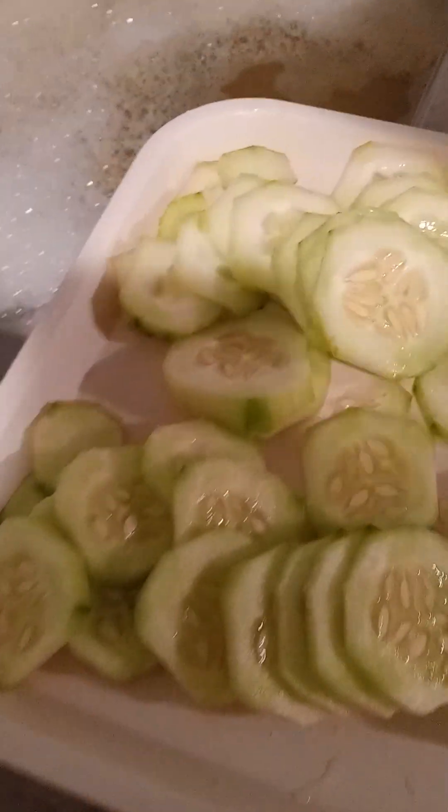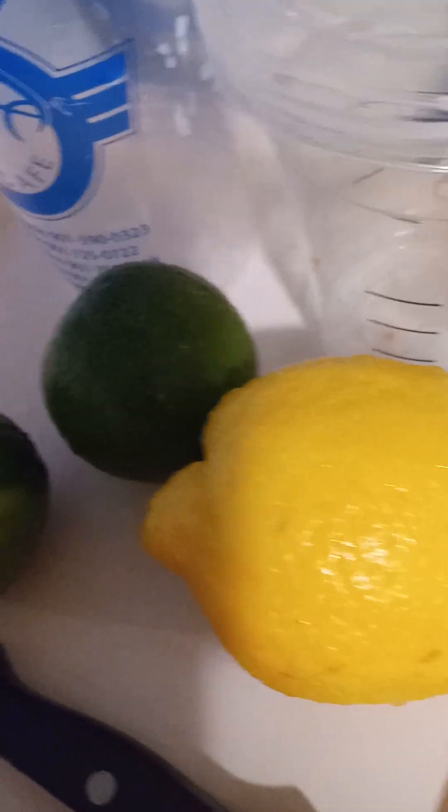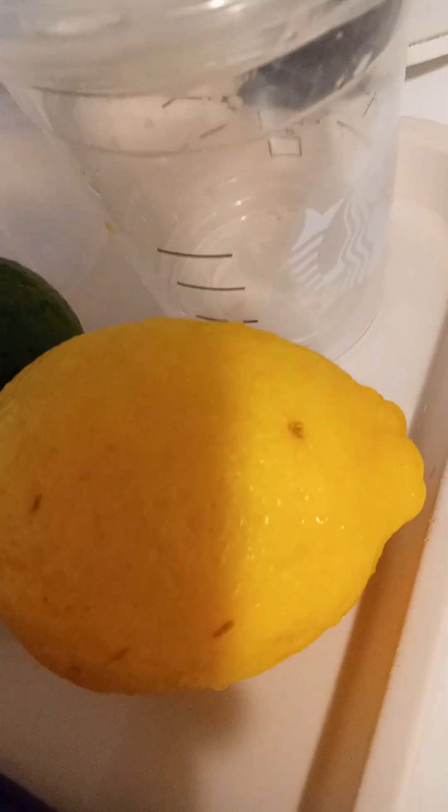I'm also working on the concoctions. I finally got cucumbers — I have two cucumbers cut up right here. I'm going to cut up the lime and the lemon and squeeze the juice out of both. The lime is for the watermelon concoction, and the lemon is for the pineapple concoction. I also have concentrated lemon juice and lime juice that I always add in as an extra ingredient.